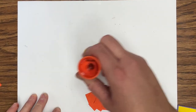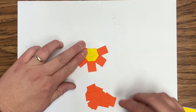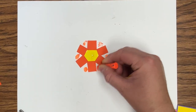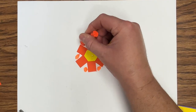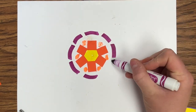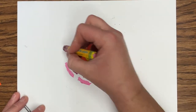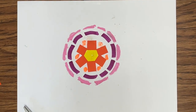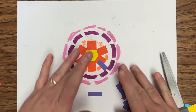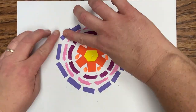For my second layer I've chosen to cut pieces of orange paper and I'm gluing them in a circle all the way around my center. From there I'll move on with a different material — I'm using oil pastels and then markers. As I continue my pattern outward I'm going to continue to alternate between cut paper, oil pastel, and markers, using a variety of colors each layer, always in a circular pattern.